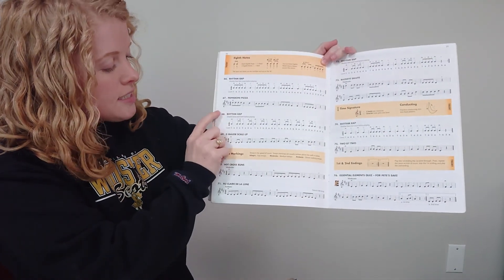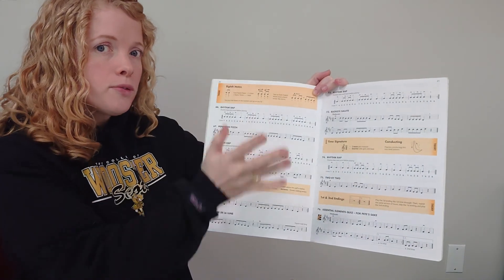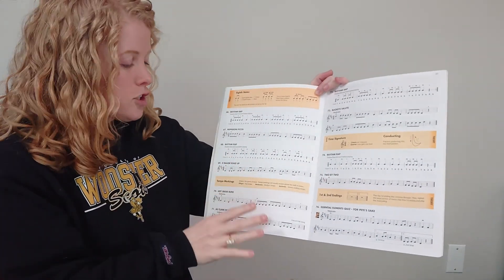In this video we're going to talk about number 68 and 69 in your book. They're on page 20. If you don't have this, you can check out the Google Classroom and I'll have uploaded a picture of it.